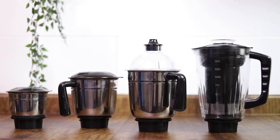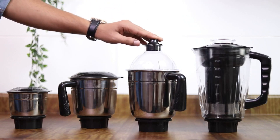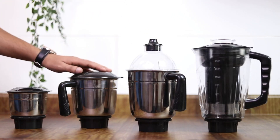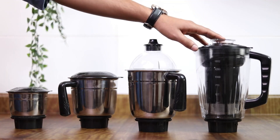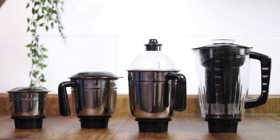This set includes three stainless steel jars: a 1.5 litre wet jar with blade, a 1 litre dried jar with blade, a 300 ml chutney jar with blade, and one transparent juicer jar with blade.